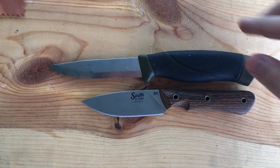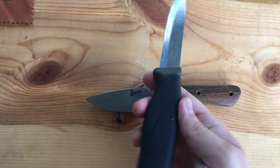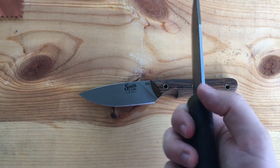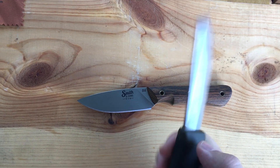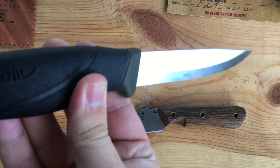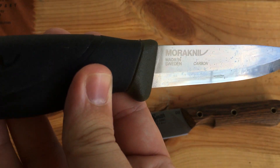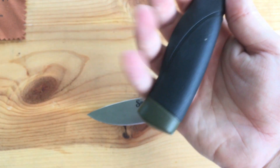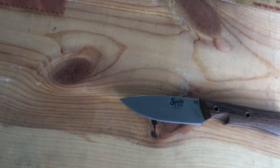So yeah, it's a little more compact. This is actually not the regular Mora — I forget what it's called. I got it at a gun and knife show, but the blade stock on this one is thicker than the regular Mora. Sorry about the camera. It doesn't have a model on it, but yeah, that's it next to it.